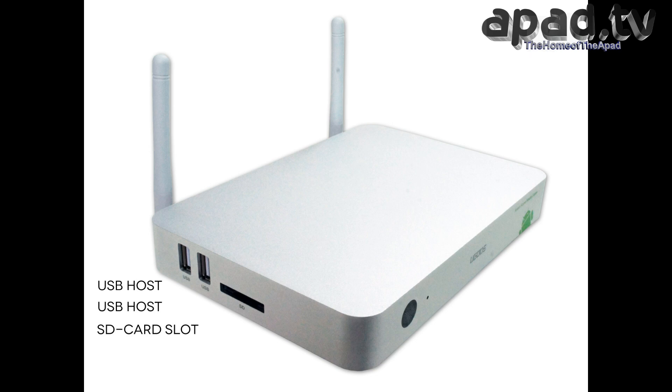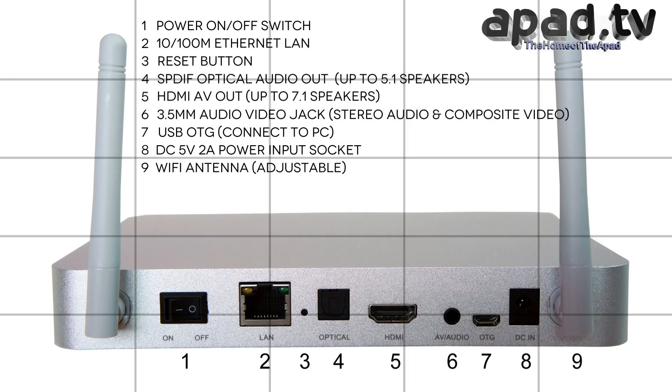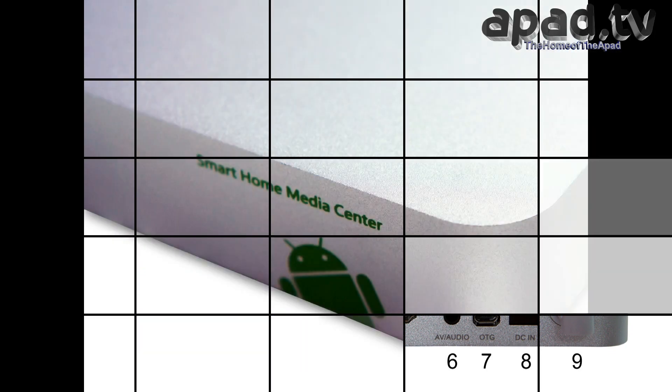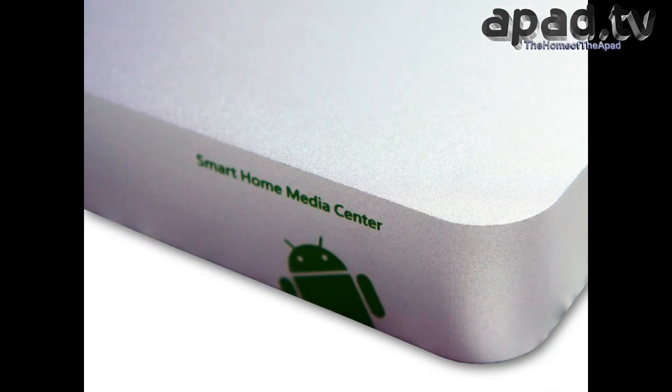it's got USB, it's got Ethernet LAN, it's got audio out, it's got optical audio out, it's got composite video out, it's got standard phono audio out. It supports web cameras, keyboards, mice, USB mouse, and external hard drives via USB.